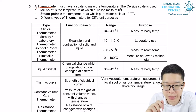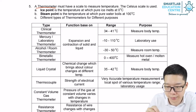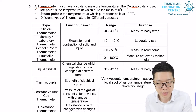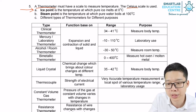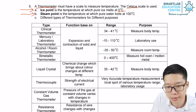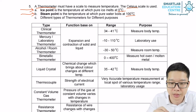A thermometer is a tool to measure temperature, and we normally use the unit degrees Celsius. The ice point is the temperature when pure ice melts, which is zero degrees Celsius. The steam point is the temperature when water boils, which is 100 degrees Celsius.